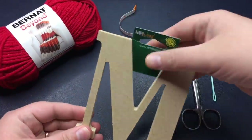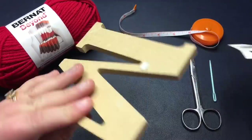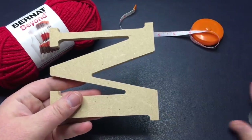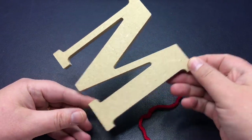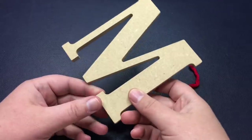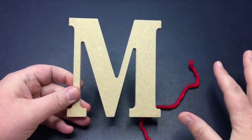Start by taking off whatever tags you've got on there — it doesn't matter if these stay on or not. I'm gonna set everything else to the side and start wrapping. I'll show you how I execute it and then you'll be able to figure out how to do it on the letter that you're going to do. You'll see the little trick of how I carry the yarn down the back without glue or anything.